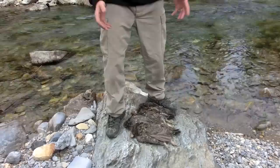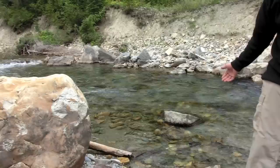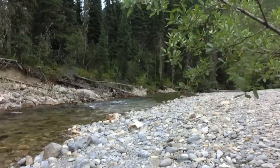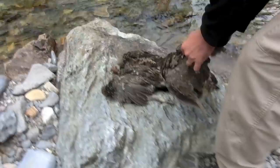Hi there. You can see that I have harvested four ruffed grouse and what I want to do right now is go over how to field dress them, or clean them in the field. You can see my beautiful setting here in the Canadian backcountry. I'm doing this by the stream so that I can clean my hands up afterwards. Alright, let's get to it.